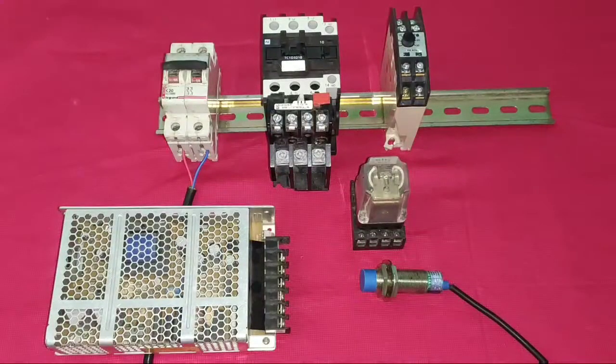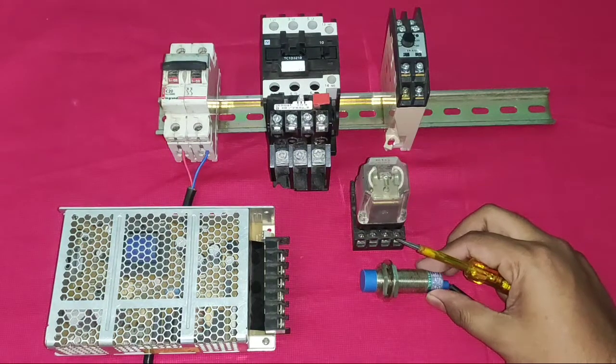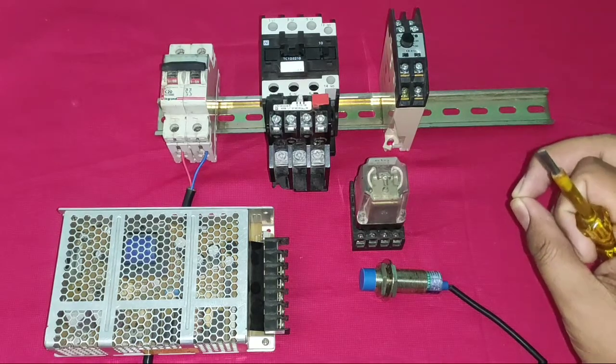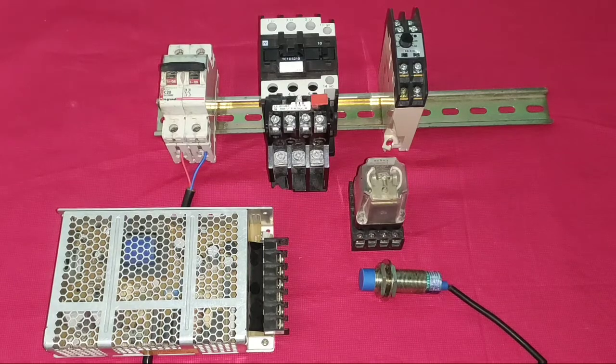Hello friends! In this video we start a motor starter with a proximity sensor and stop it with a timer. We will learn control wiring connection very easily and also learn the working of the starter.